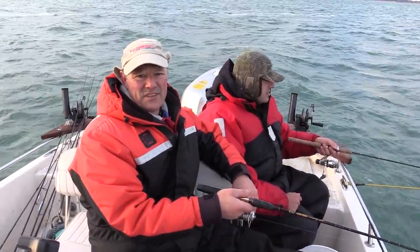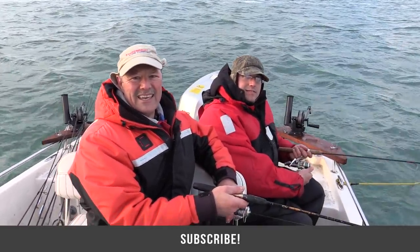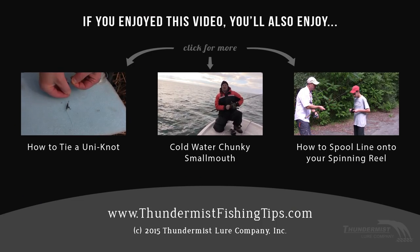Perch fishing is not only a lot of fun and relaxing, but it's also very rewarding because perch is an excellent eating fish. I want to thank you so much for tuning in to today's episode of Thunimus Fishing Tips, and as always folks, until next time — good luck and good fishing!